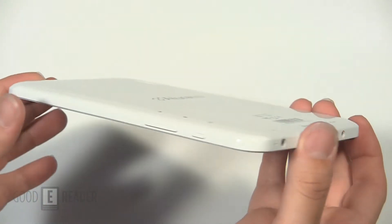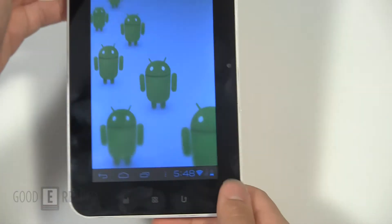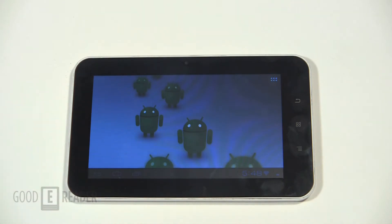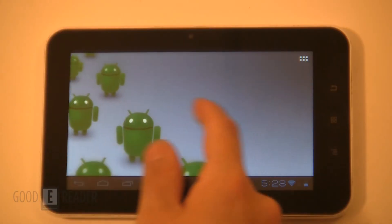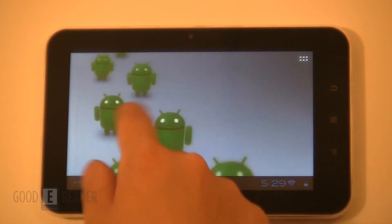Other than that, there's not too much else to it. It's pretty standard — a standard-looking Android 7-inch tablet shell. Looking at the software side of things, you can see it's standard Ice Cream Sandwich, which is Google Android 4.0, their latest iteration of the Android operating system.